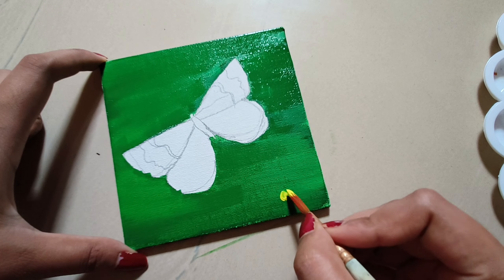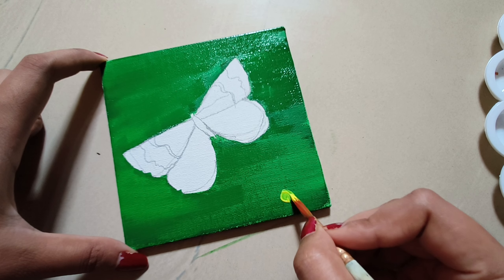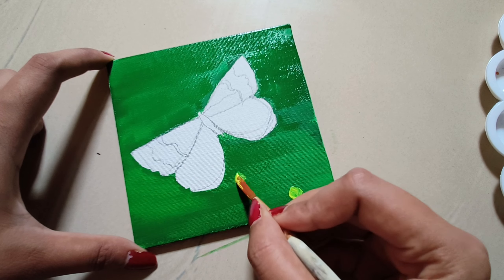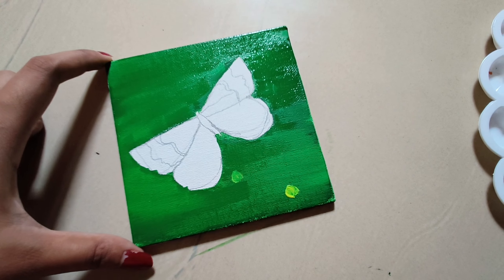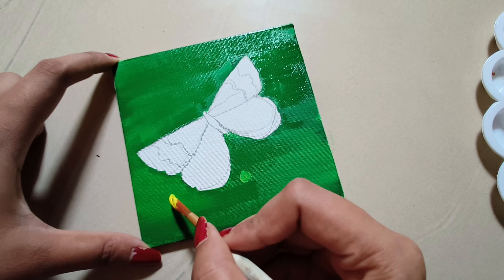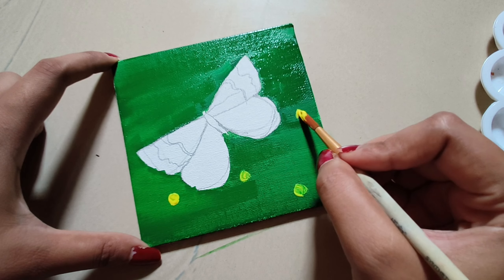I am almost done. Next tip is to put yellow color dots — it is a good look. It is not only green color; yellow color dots also put. You can put yellow color dots, no problem.